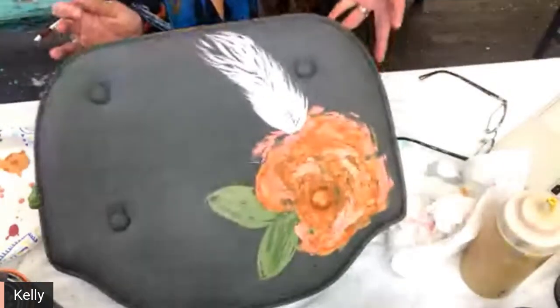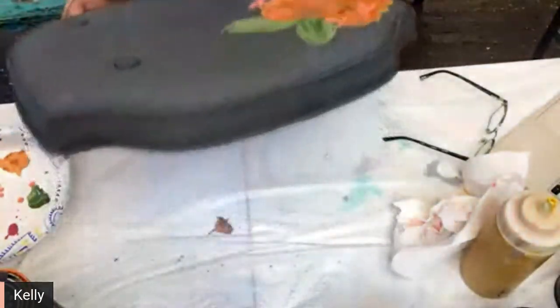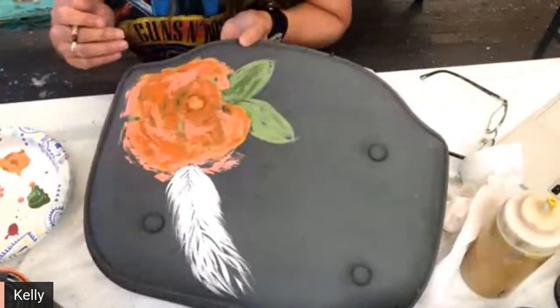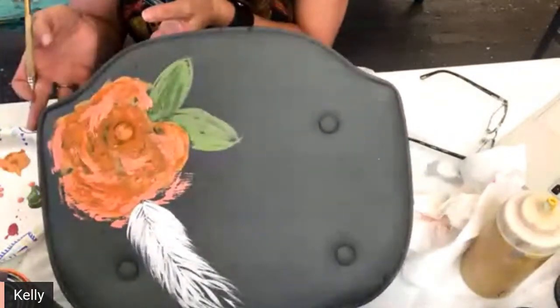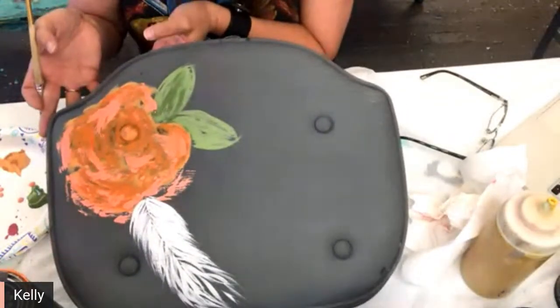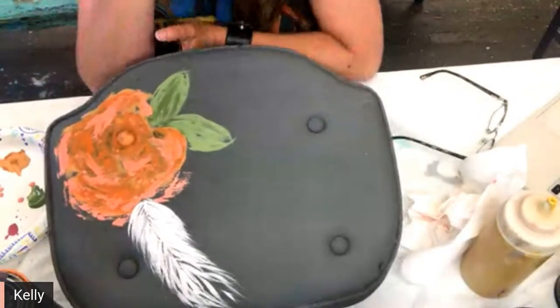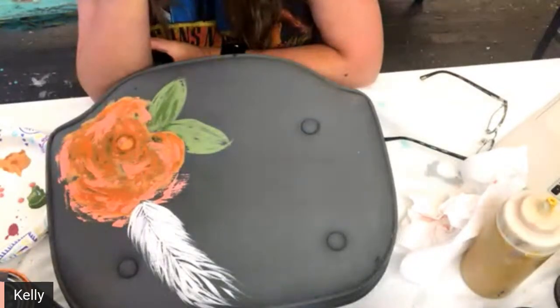If you guys are having trouble seeing, this is how it's going to be. This is how it's looking so far — it kind of looks kind of cool so far with the dark background, doesn't it?